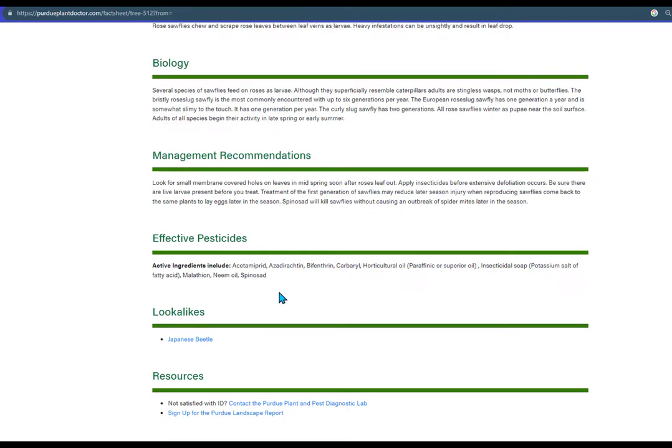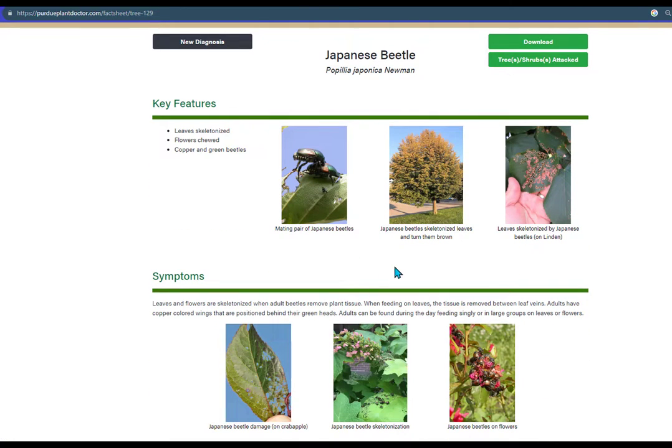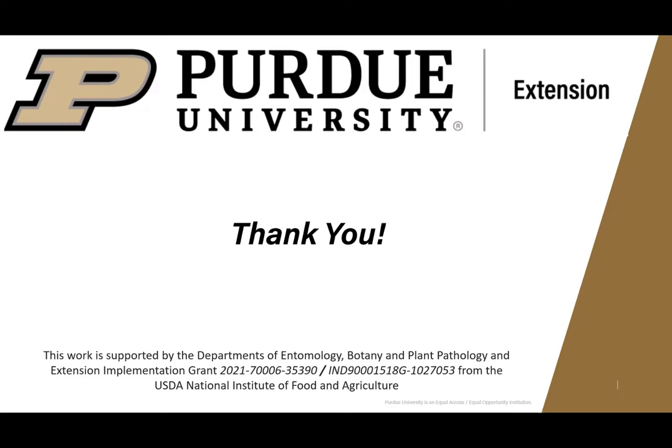Notice the look-alike section over here. We have Japanese beetles because Japanese beetle injury on roses can be confused with sawfly injury. But notice that the skeletonization caused by Japanese beetles is a lot more extensive than the skeletonization caused by the rose sawfly, and there are no windows. So please be sure to visit our Plant Doctor webpage and don't let your plant problems get you down. Thank you very much.